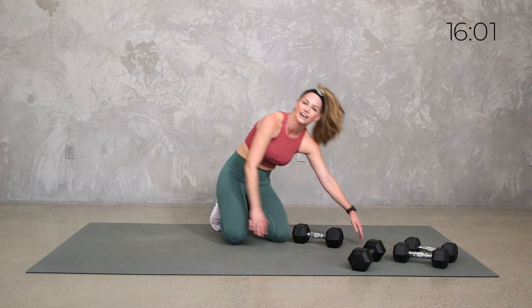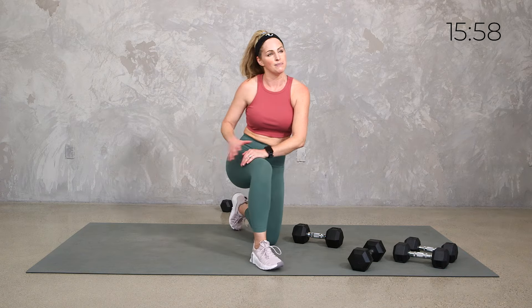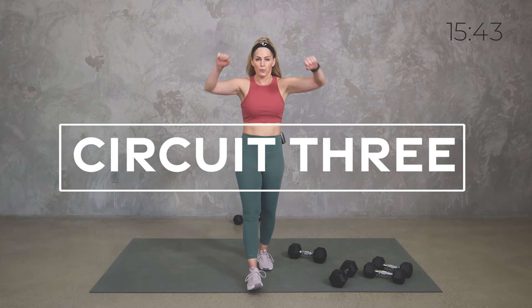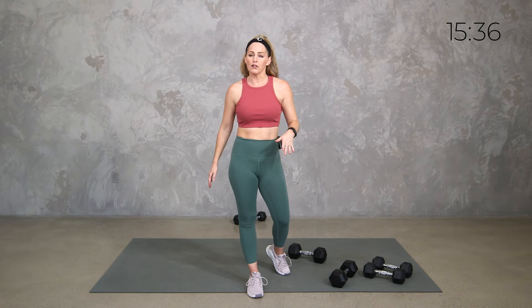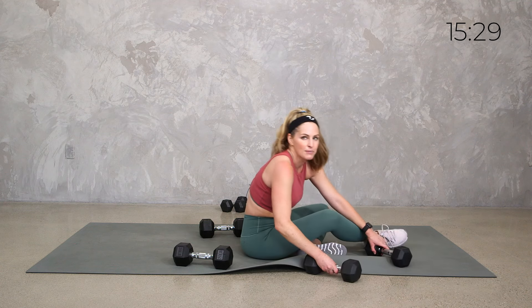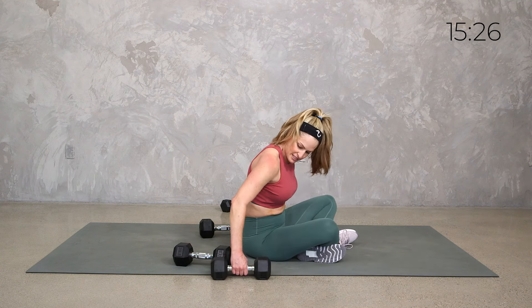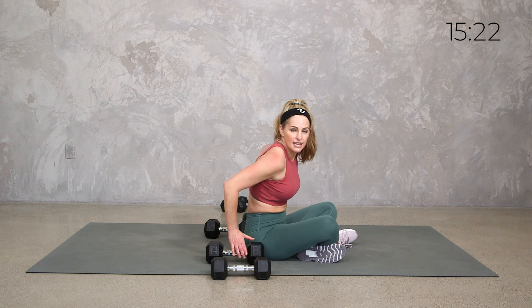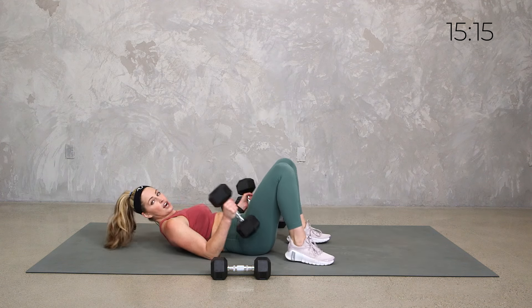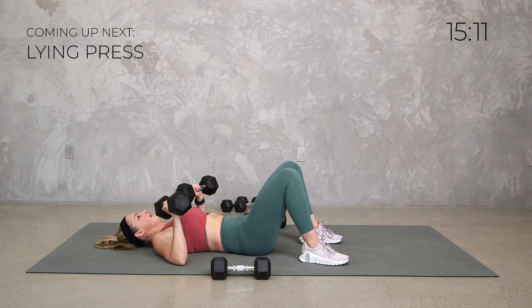Stretch it back, grab a sip of water and then meet me down on the mat. Your next round is on the mat — we're going back to some upper push with a press. Regular press — we get chest, shoulders, tris — then we'll rotate it, then we'll do a close. So have a couple close by. We're going to do a little side plank with a clamshell to get a little extra lower. But you can also just keep a regular side plank.